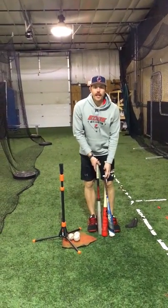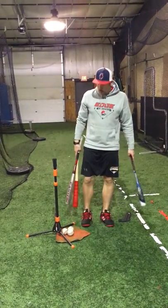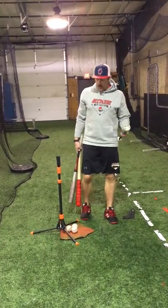What we're going to talk about is a quick hand hitting progression. Outside of our normal tee progression, what we want to start working on is how to increase hand speed. To do that, we want to see a progression that we're putting together.